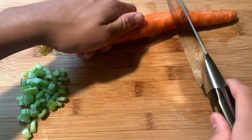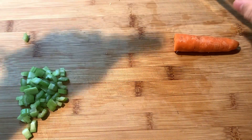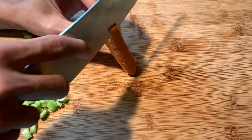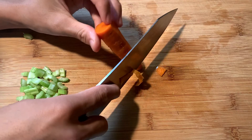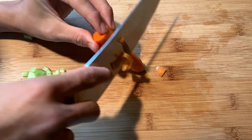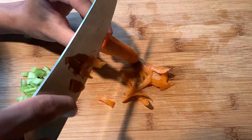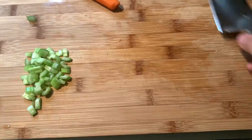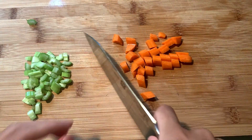Here we got ourselves a decent sized carrot, and I'm going to cut half of it first, but I end up using the whole entire thing because it is not enough. So you're going to go ahead and peel the carrot first — but if you are not as skilled as me, don't do this because you can get injured. Just go ahead and slice your carrot up, cut it in half, and then in half again, and cut it into small bite-sized cubes.